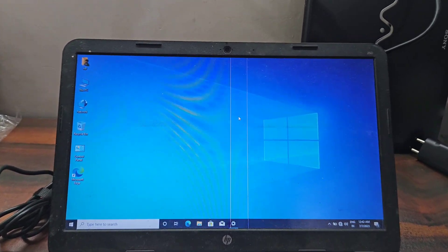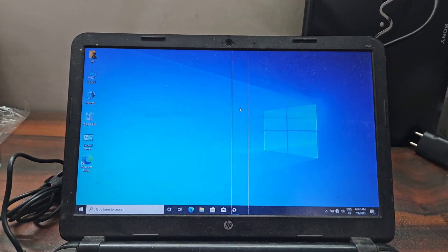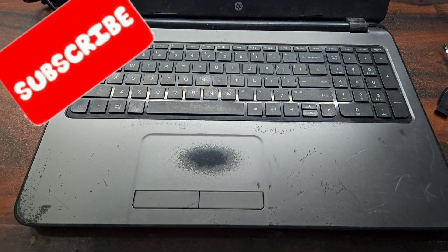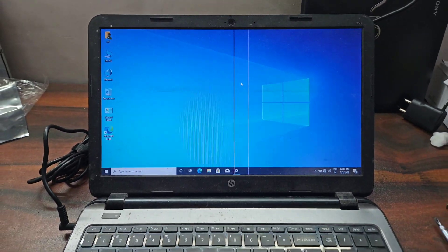Now we have successfully installed Windows for this laptop. If you are new to my channel, please subscribe. If you liked this video, please give me a thumbs up. I will be back in the next video with some more information to share with you. Thank you for watching.